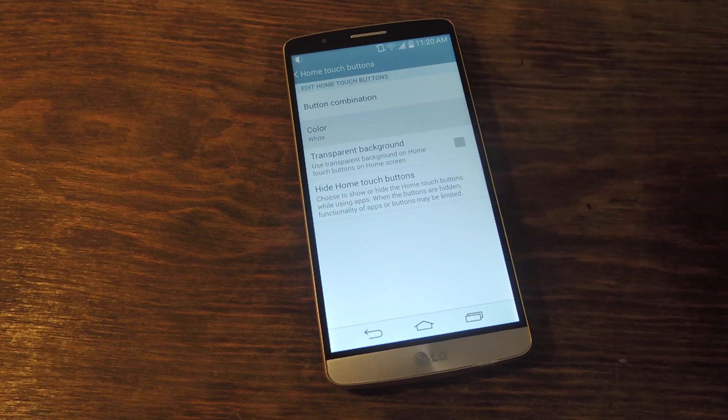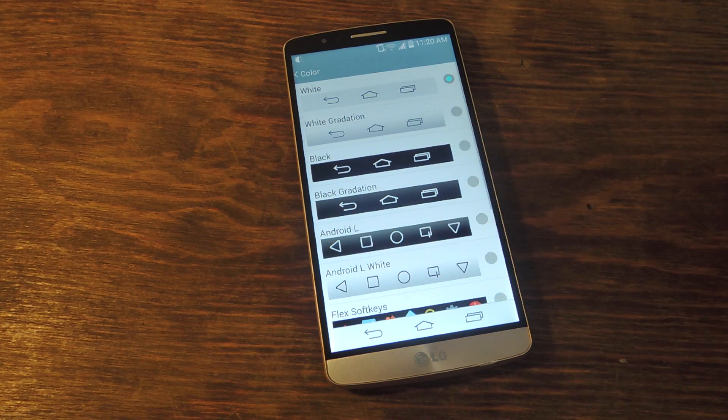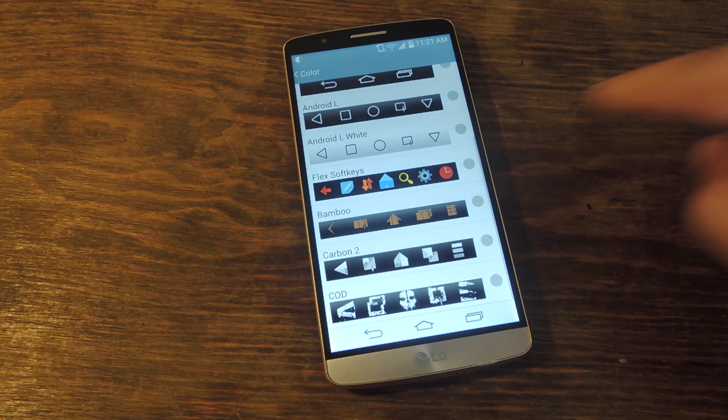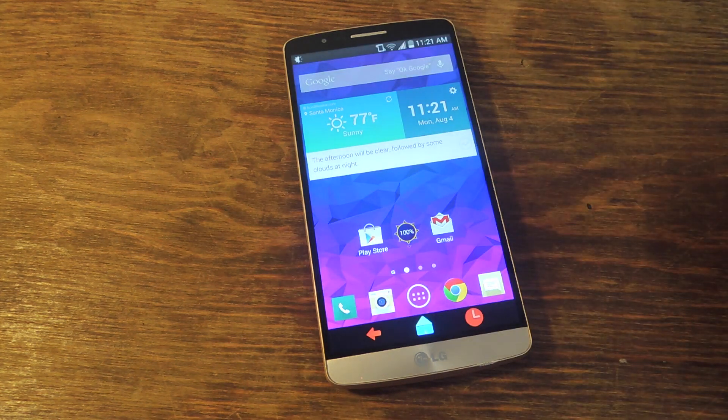Then go to color — this is where all the different styles are stored. Stock, you have the top four: white, white gradation, black, and black gradation. And then I installed the ones after that. Just go ahead and pick a style you like, and that's basically it. Go home and there you go.